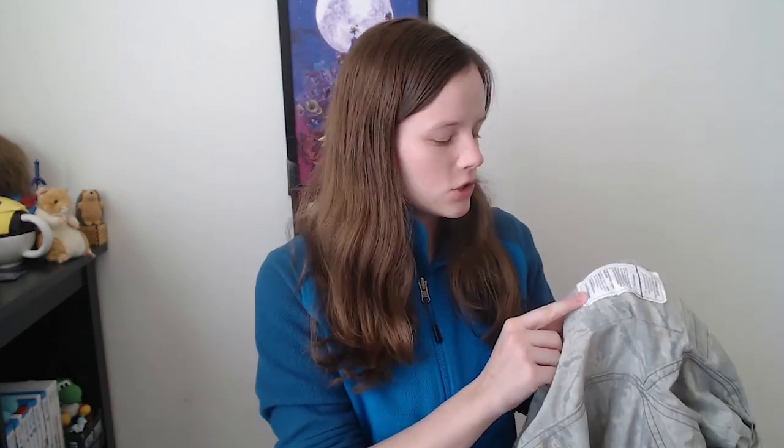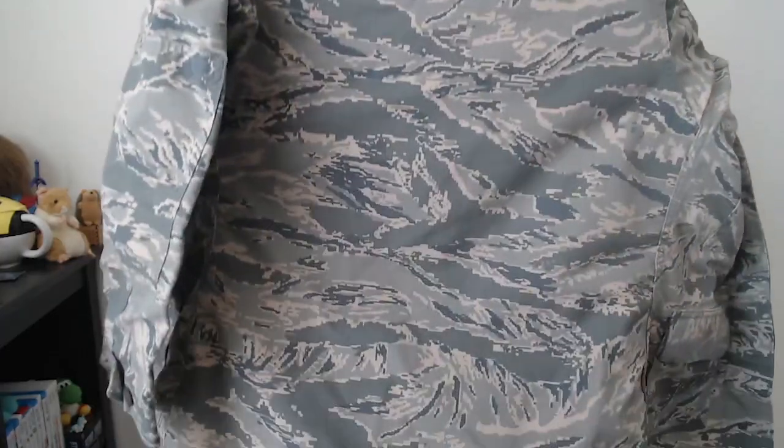With the BDU top, it used to always get super wrinkly. But the ABUs do not actually require being ironed. In fact, on the blouse right here it says do not commercially use a hot press on this. If you need to, you can use light ironing. But if you look at the back of my uniform, I just pulled it out of the dryer and immediately hung it up. I don't see any wrinkles, do you?